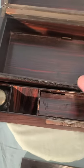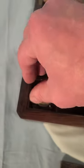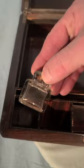I'm not quite sure what this is for, but that's in there. There's a place for your pens — it's slanted right here — and one ink bottle.